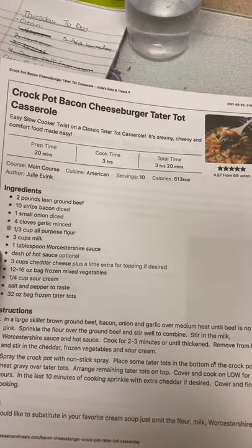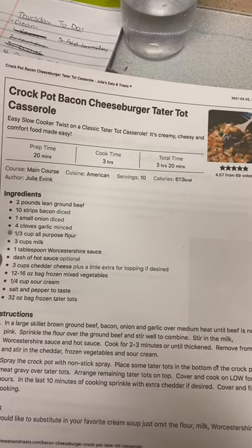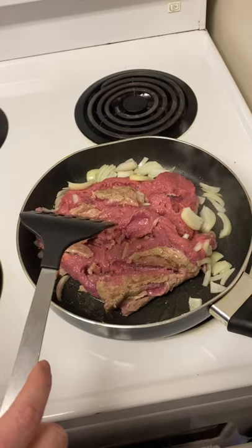Today I won't actually be using ground beef and bacon because I don't eat those, so I'm going to be using ground chicken and chicken bacon instead. Let's see how it goes!